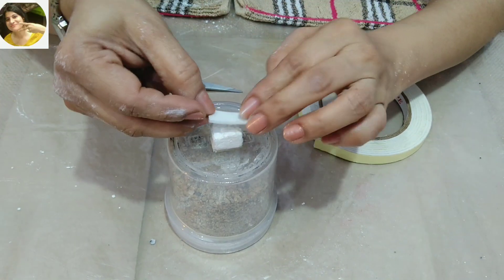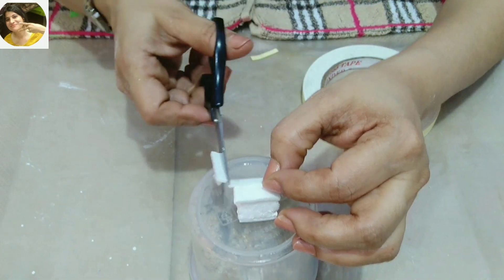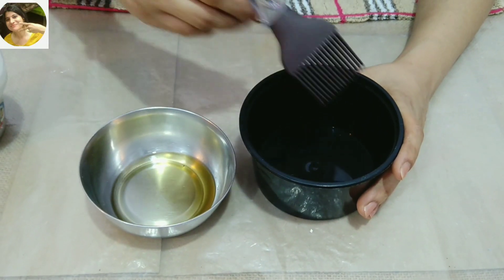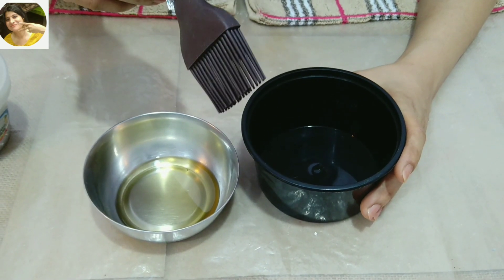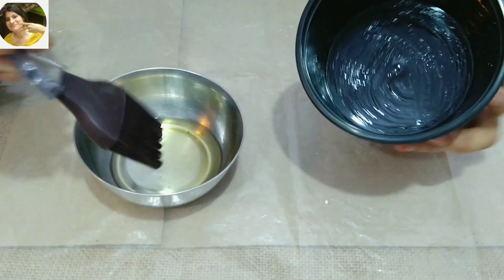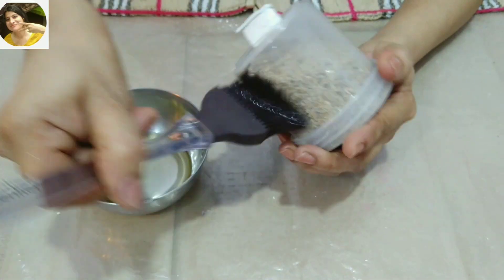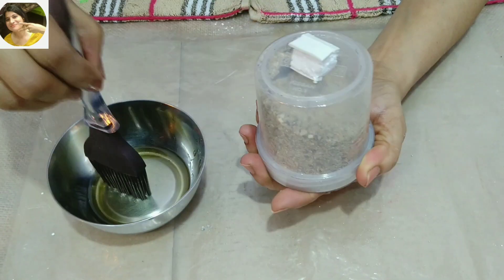We have to put double-sided tape on the thermocole. Now I am putting a large container inside. I am using cooking oil for this. I am going to grease the small container outside and below. I am going to grease it well.